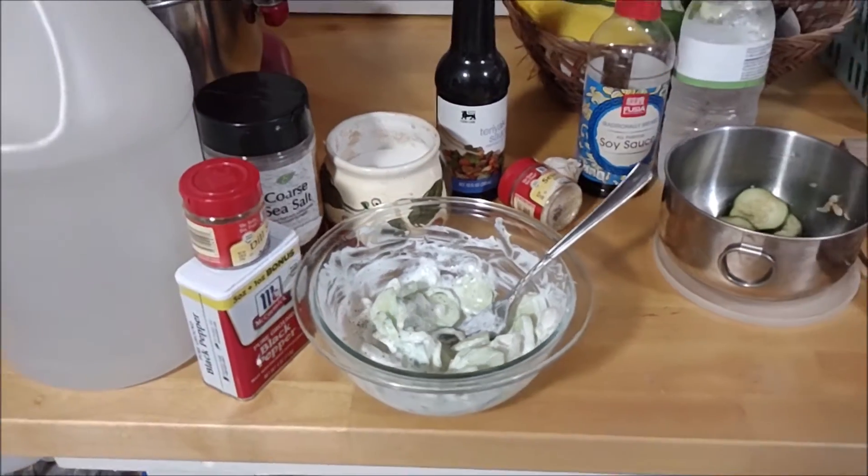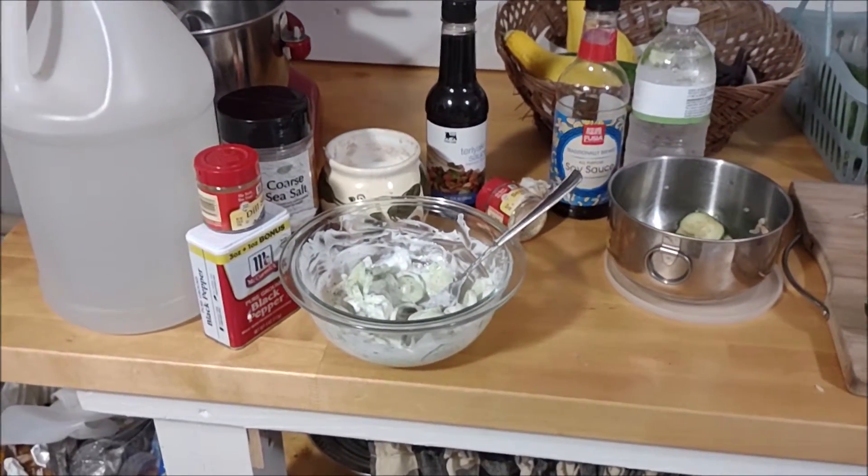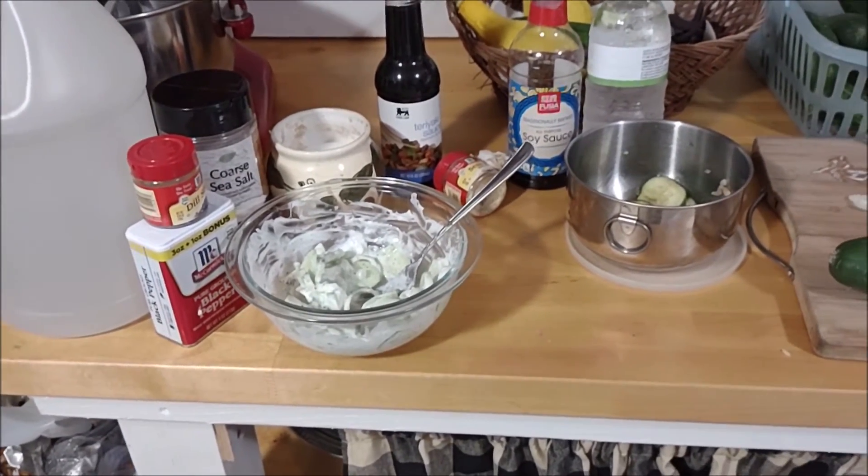Hey everyone, welcome to my channel, Living Free With Little. My name is Debbie and today I want to show you something with these guys.